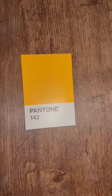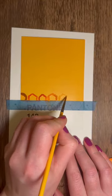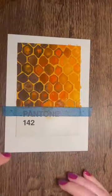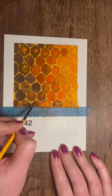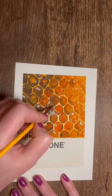It's day four of me taking part in the Pantone challenge and on this one I picked out another yellow card. I had the idea in my head to go for a bee. My grandad's a beekeeper so it seemed only fitting that I did a bee at some point in this challenge.